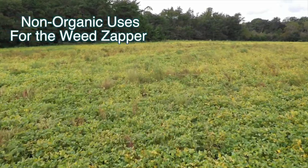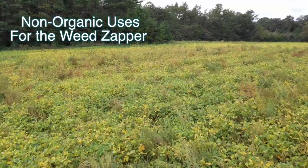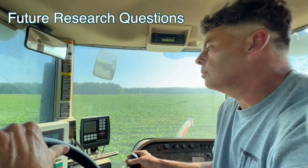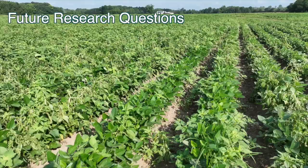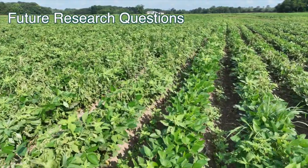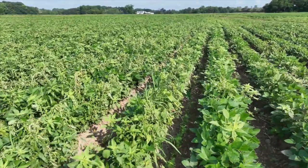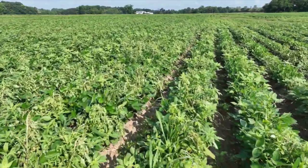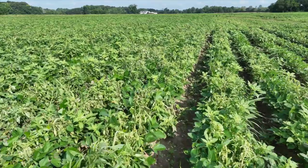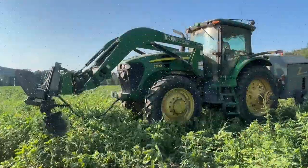It has been used by conventional, non-organic farmers to control herbicide resistant weeds. It would be nice to have some under-canopy delivery of electricity between the rows or next to the row, because eventually the weeds will mutate — the shorter, wider ones will survive and they'll be hard to get with the Zapper as it is with a single pipe.